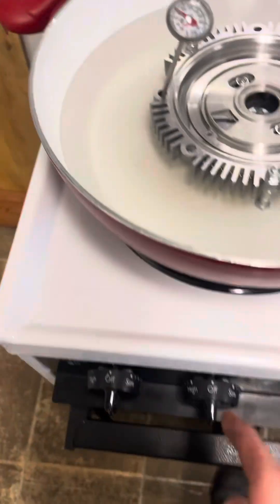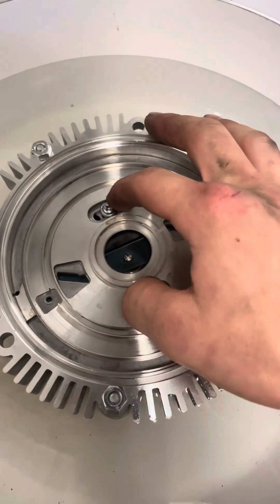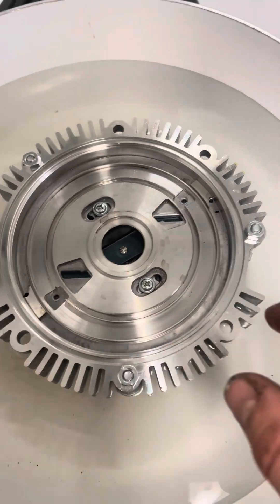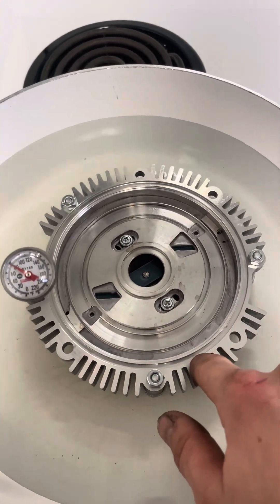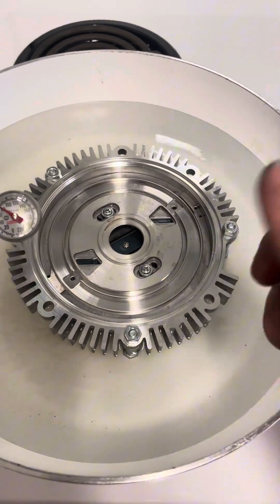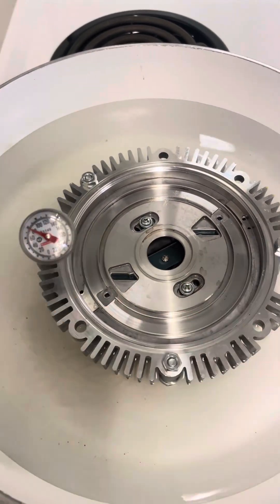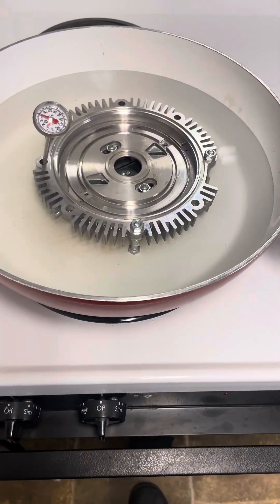We're going to turn on the burner, crack these screws loose, and turn and adjust this to the temperature we want it to open. We find that 96 degrees is about the best point for these fan clutches. Lock it down and then once you start cooling it down, watch your temp gauge and make sure that window closes around when you want it to close. That way you're not getting excessive noise when you first cold-start in the morning.